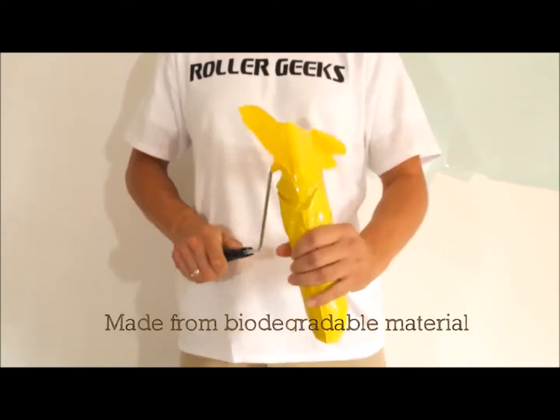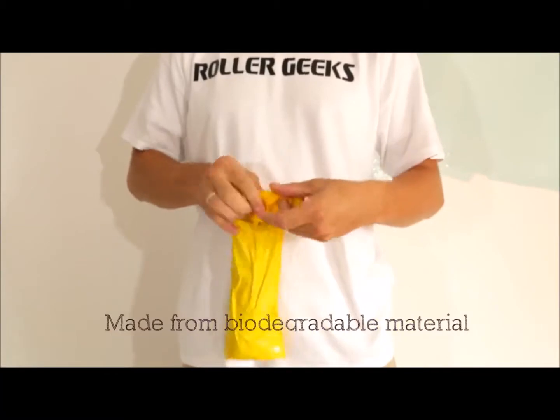It's simple. Just slip your roller into its storage compartment and knot its flexible ties, and there you have it.